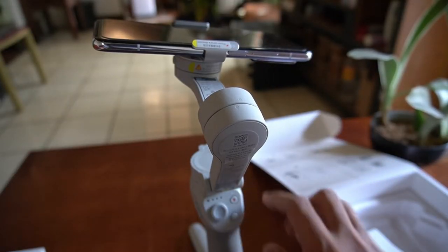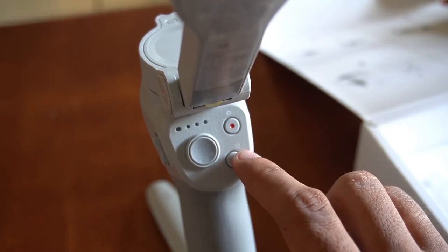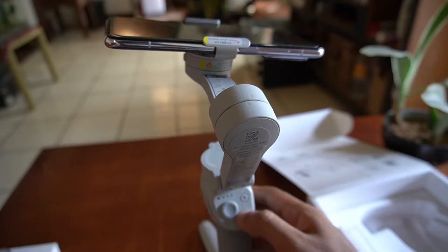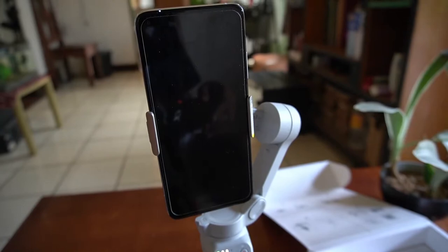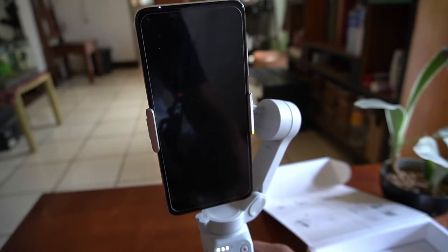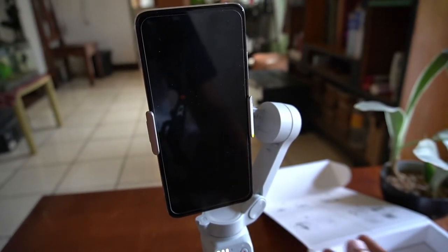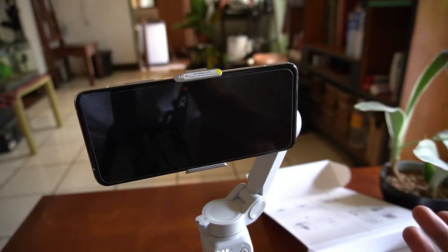To turn on the gimbal, just press the power button — the one with 'M'. Press once until it lights up, then do a long press to fully turn it on. So this is the orientation of our phone — it is in portrait orientation. Now since we are making videos to upload to YouTube, it should be in landscape. To do that, just press the same M button twice: 1, 2. And there we go — that's the landscape orientation. We can now start making some videos.